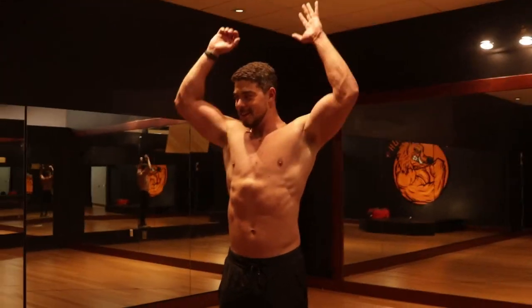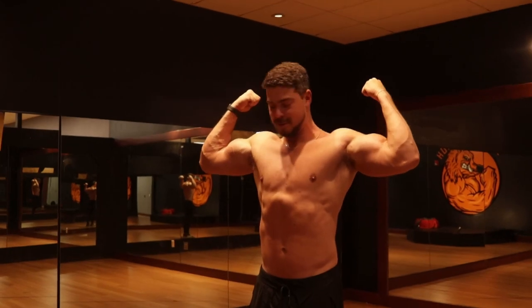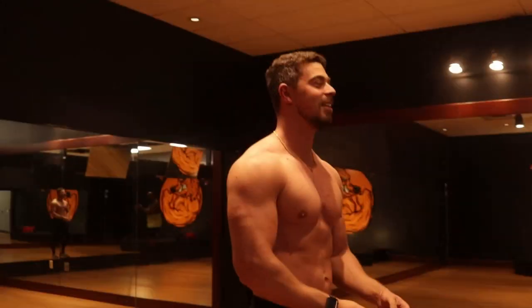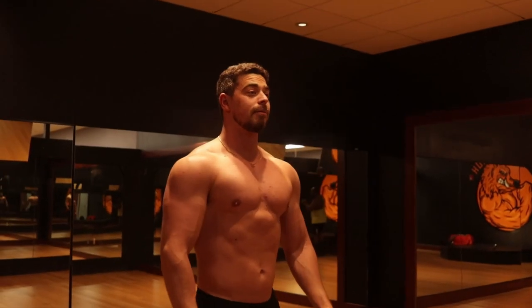Go ahead and give a front double bicep — let's see it in the mirror. Let's do some poses. Do the side pose.